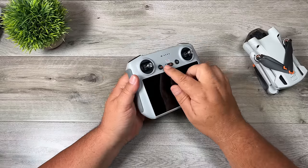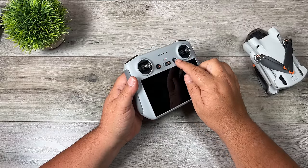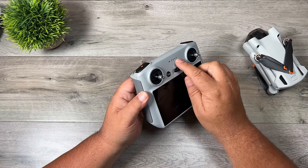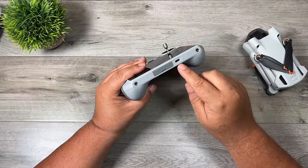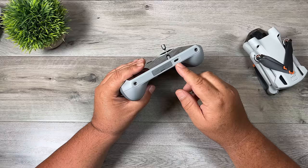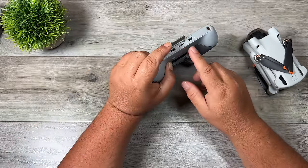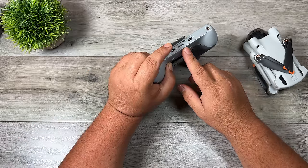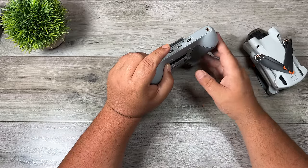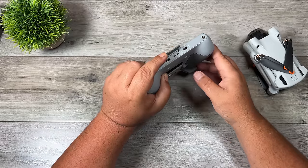Looking at the buttons: in the middle we have our flight mode selector — cine/smooth, normal, and sport mode. On the right is the power button, on the left is return to home and pause. Above that are LEDs showing controller battery level. At the bottom is a USB-C port for charging and firmware updates. Beside that is a door with a memory card slot — useful if you're doing screen recordings — and another USB-C port mainly for future accessories.